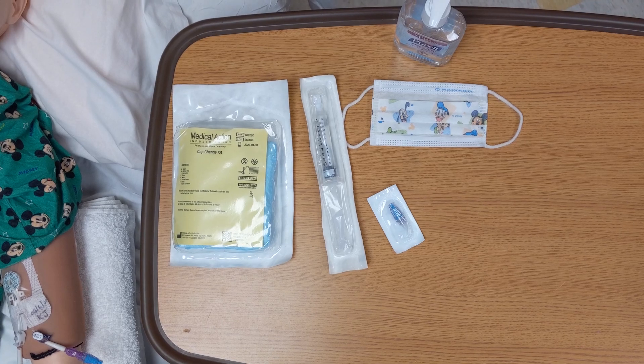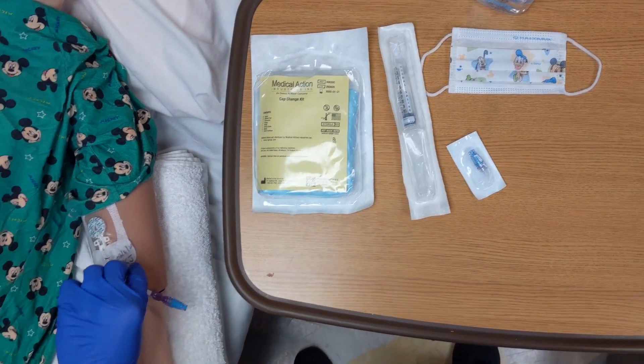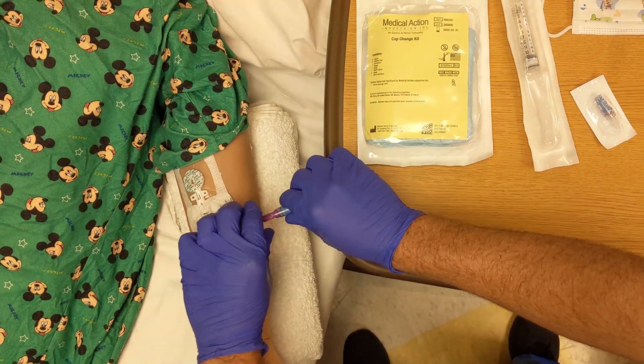Ensure that the injection cap can be loosened prior to starting the sterile cap change process, but clamp the lumen first.